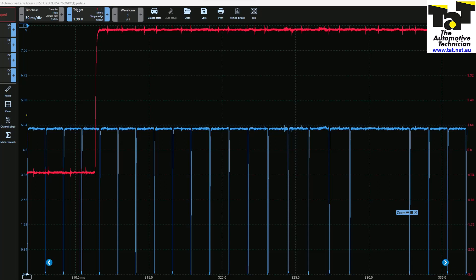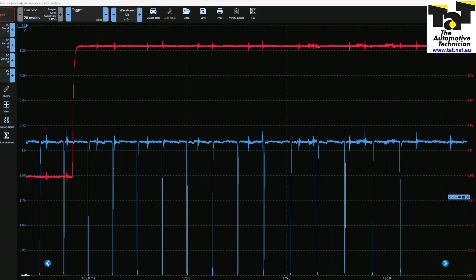If we go to our currently failing vehicle and do the same test, counting teeth after our cam signal, we only get to 13. So as you can see, that just proves to us that there appears to be one tooth off — this timing appears to be one tooth off.